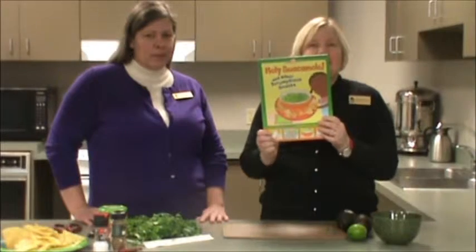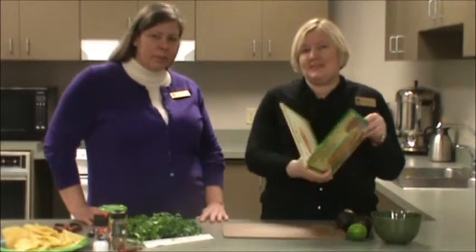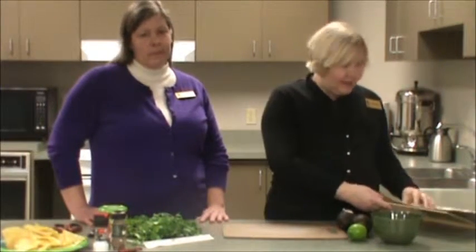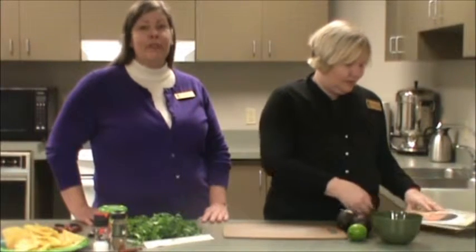Hi, I'm Rebecca. I'm Kathleen. And we're here today with another fun, easy recipe from Holy Guacamole and other scrumptious snacks. This book includes several recipes that kids can make all by themselves — no oven, no knives. Simple, safe, and healthy. Today we're going to make Holy Guacamole. That sounds delicious. I love guacamole. Me too.